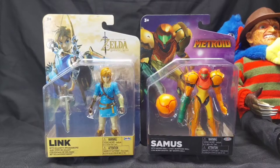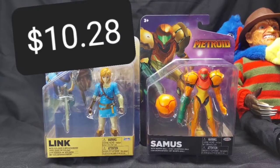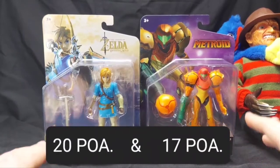Welcome to Billy Review Stuff, where I review stuff. Today I'm looking at the Jakks Pacific Legend of Zelda Breath of the Wild Link and Metroid Samus. These showed up at my Walmart, and it's bad when things pop up at Walmart because I can't refuse to buy them — no shipping. These things are excellently priced at about ten dollars a piece, and a ten dollar figure with this amount of articulation is amazing.